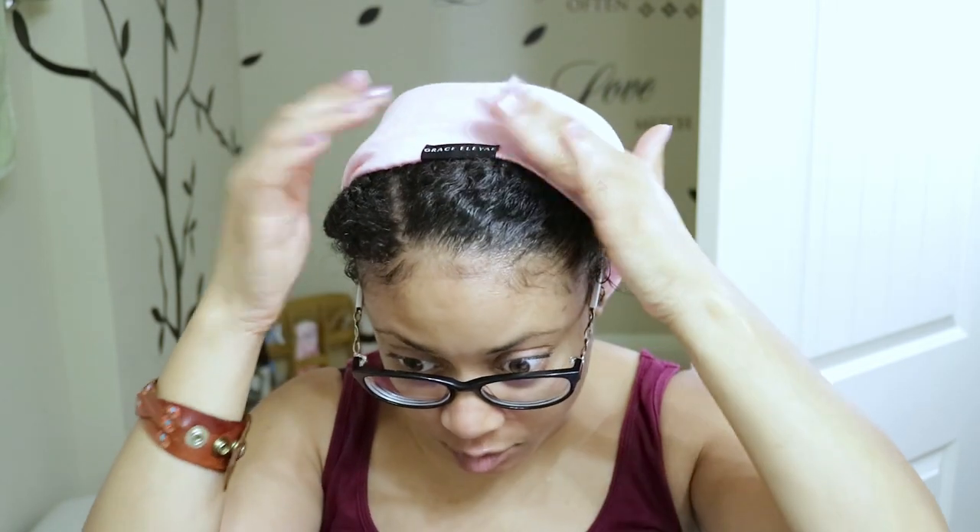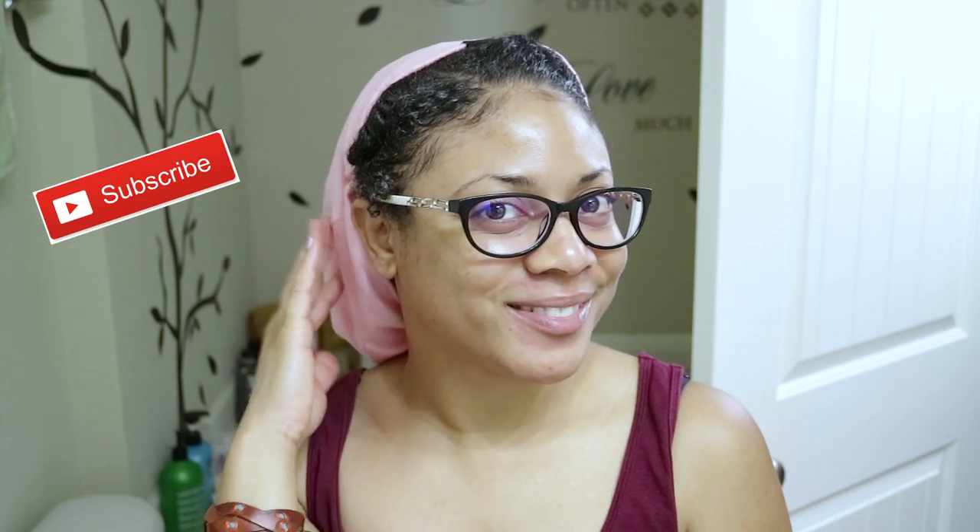My hair is not drying out and my scalp is moisturized. So I hope you like this video, guys. If you did, please don't forget to give it a big thumbs up because it does help my channel. Don't forget to comment and subscribe. It's just Janine. I will see you guys in the next video. Bye, guys.